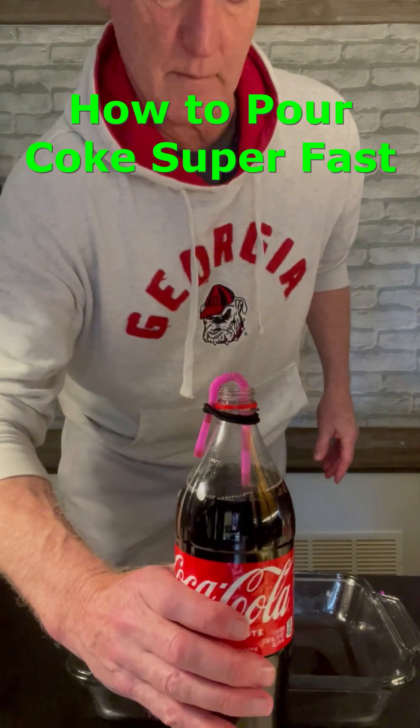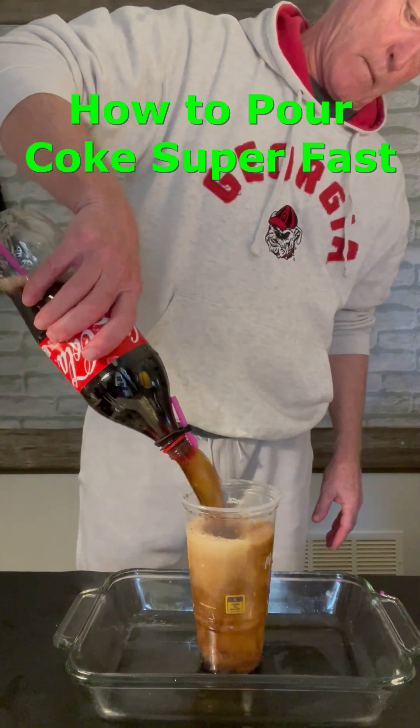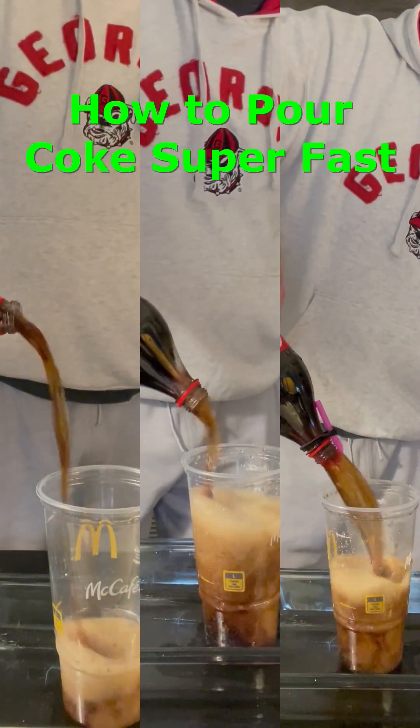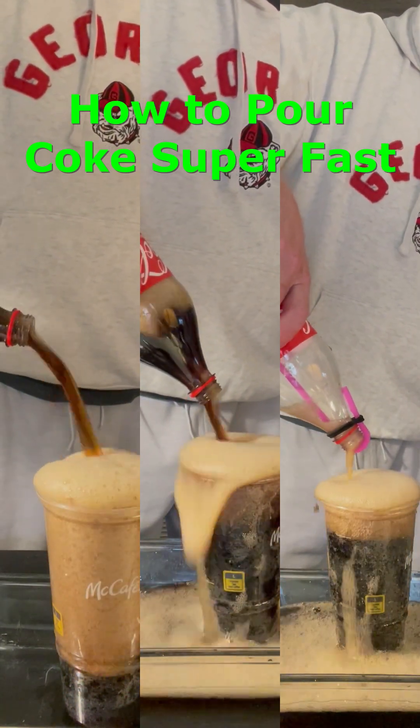And I heard somewhere that sticking a straw in it like this makes it go even faster. And wow, this did work even better. But I'm still trying to figure out why. Meanwhile I've got a lot of coke to drink.